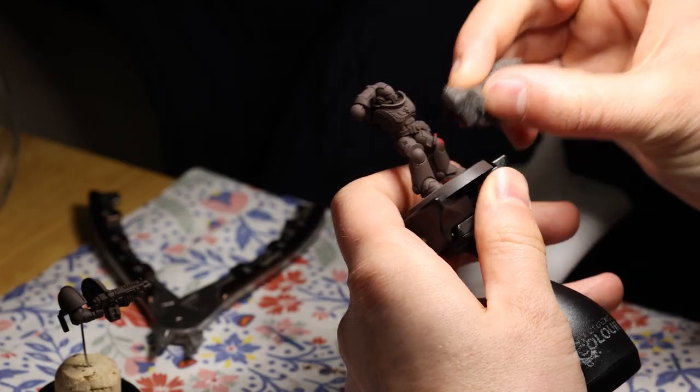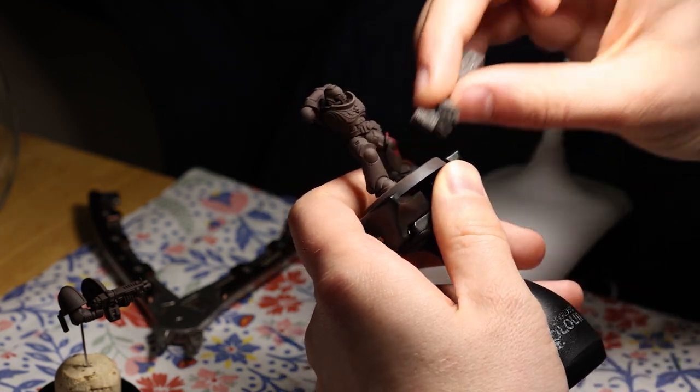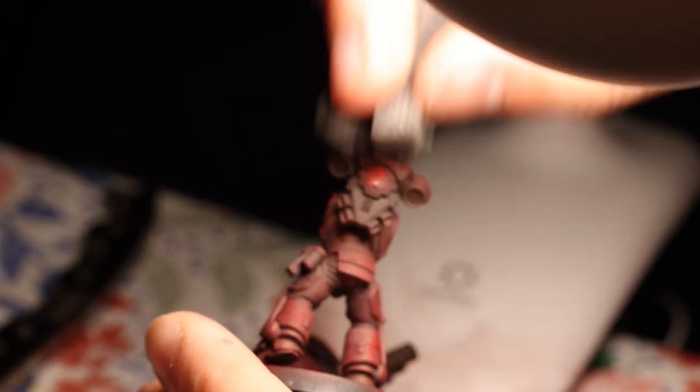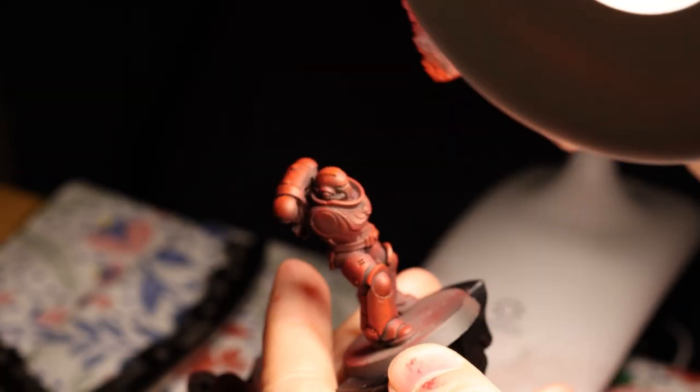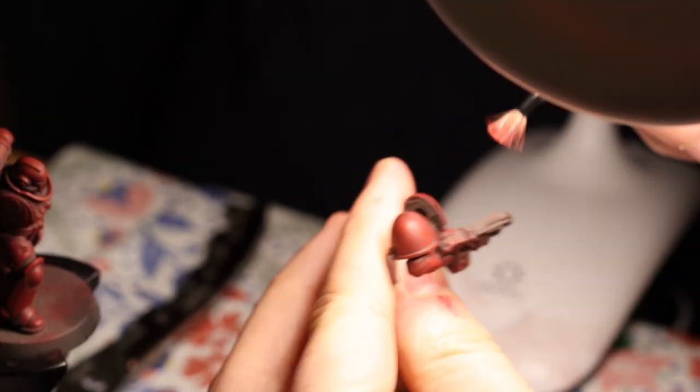I took a piece of sponge from an old blister pack and sponged on the armour, starting with Corn Red, then working up to, appropriately, Mephiston Red, and finally a bit of Evil Sun's Scarlet. To get to a few of the smaller details, I also stippled on the colours with a small dry brush, aiming for an overall zenithal highlight. This was the first time I'd ever used sponging on a model, and I must say, it was really fun. I'm normally a very in-between-the-lines, neat kind of painter, so this was refreshingly quick.